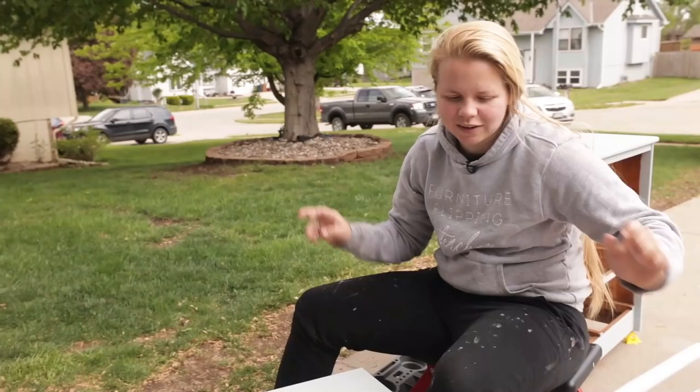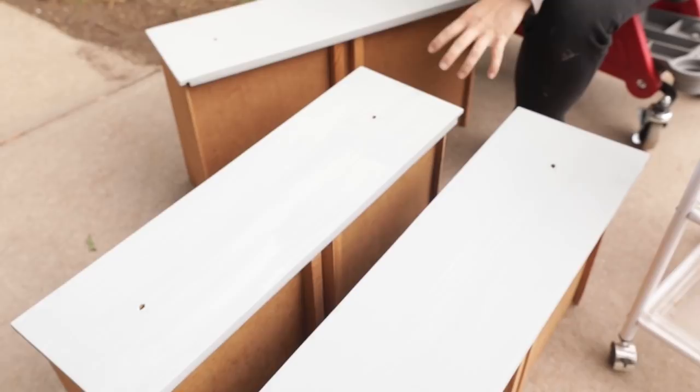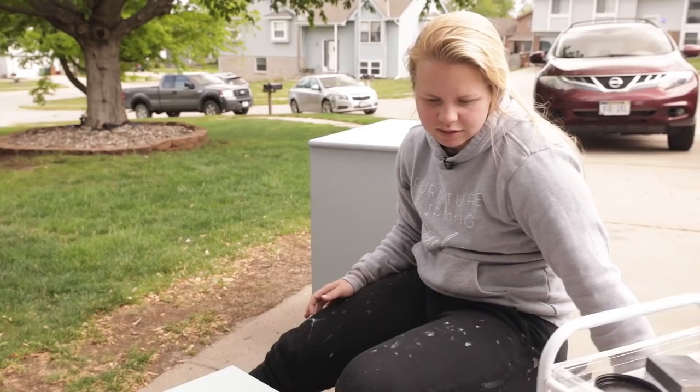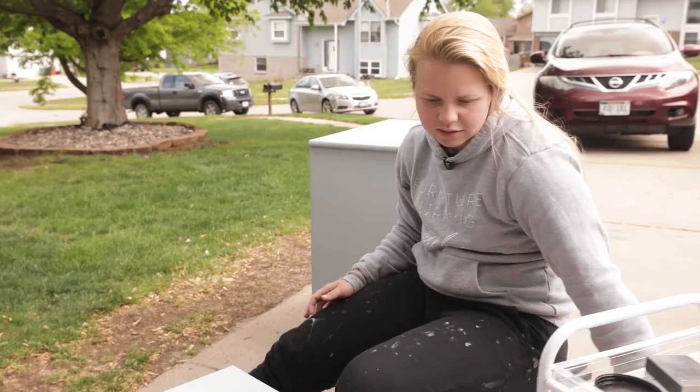The first coat is on, so we'll let that dry. As you can see, it's drying a bit darker than it goes on, which tends to happen with paint in general — it's just a little dusty blue, and I like the look. The first coat's dry, so we're going to go ahead and put on coat number two just to be sure you get the best coverage.